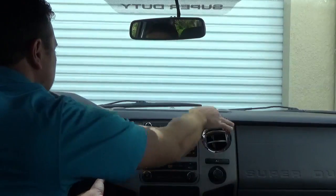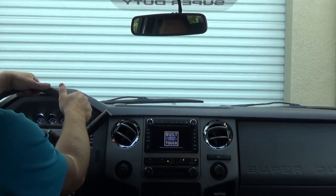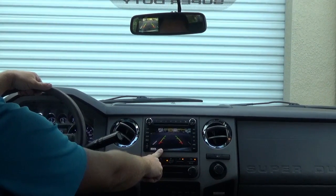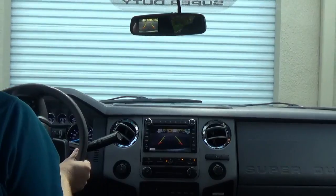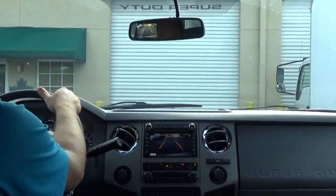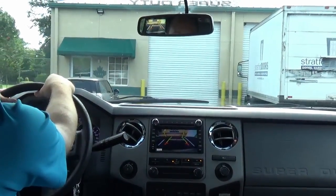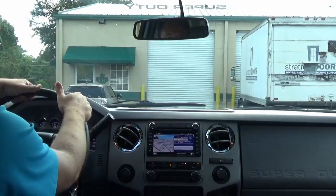Now that we have the dash all buttoned up and back in its place, let's go ahead and fire it up and check it out. Now we can put the vehicle in reverse and we've got it on the nice big screen here and still in our rear view mirror. This is an awesome safety feature because you have a larger field of vision on the screen, and when you're looking in the rear view mirror you can also get a glimpse of it there. It makes backing up so much easier, especially for those of you who have trailers — you can see the hitch there.